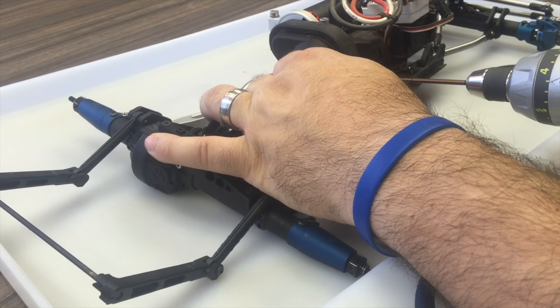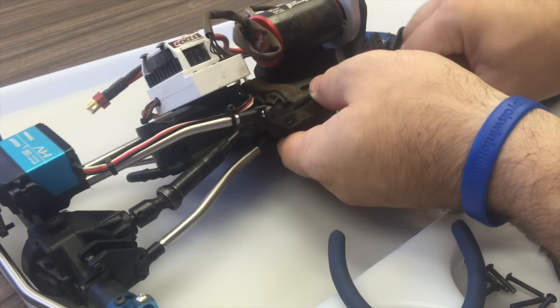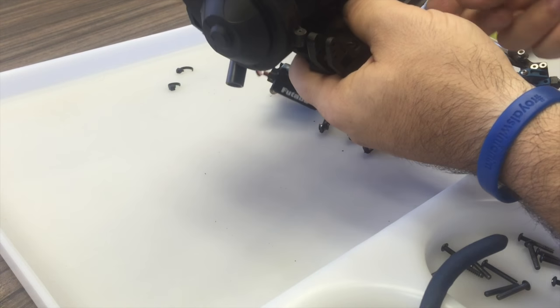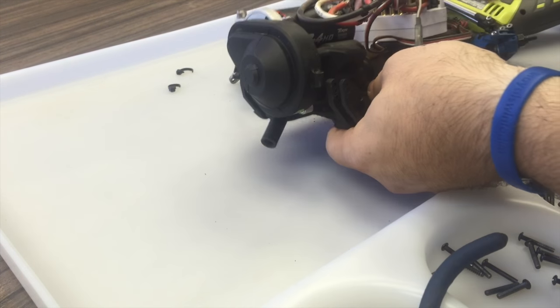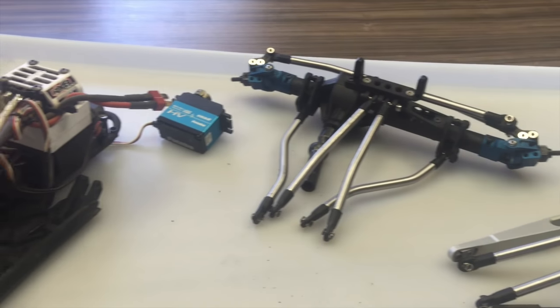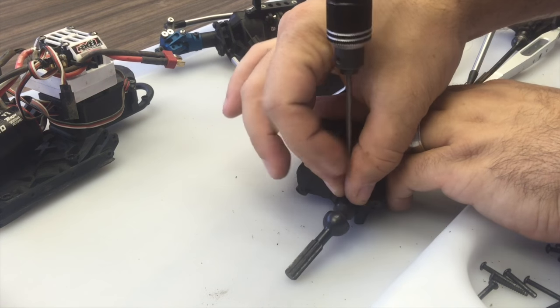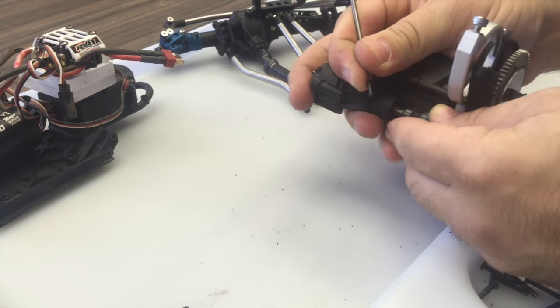For this teardown I started by removing the drivetrain from the chassis and then separating the front and rear axles from the transmission and skid plate assembly. The great thing about the Bomber is that removing this entire assembly and separating it from its pieces takes only a few minutes - it's really one of the easiest Axial cars there is to work on.